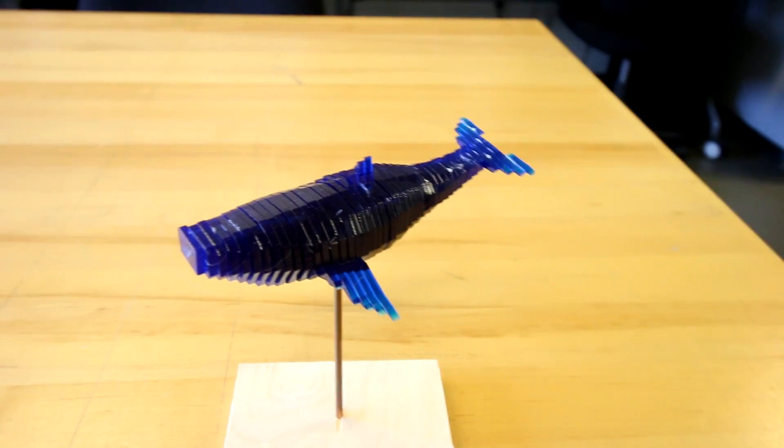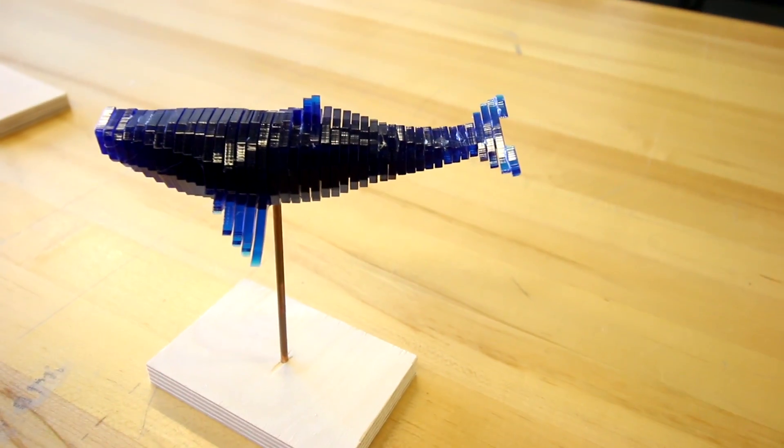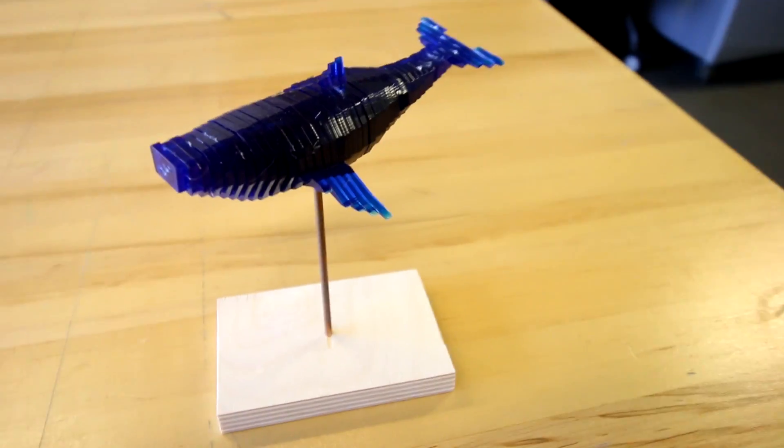This little guy was actually made on our laser cutter. We used a program called Slicer in Fusion 360, took the same scan, cut it up into a bunch of different pieces, and then printed it on the laser cutter.